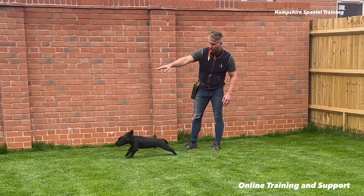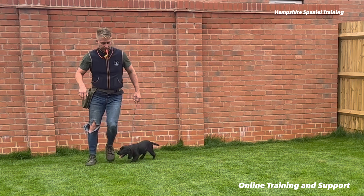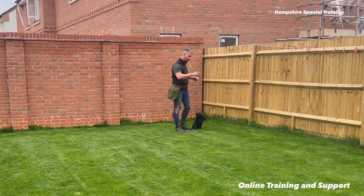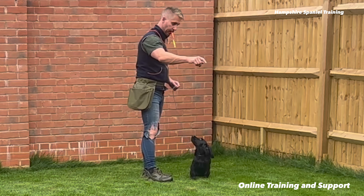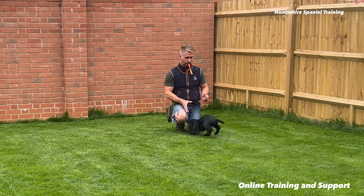Good eye contact, nice straight send. I've probably said this before, but I do longer sessions for camera than I actually do when I'm just training — I probably only do five to eight minutes when I'm actually training without the camera out. So this is a lot of concentration for such a small puppy at around four and a half months old. I'm not too worried about the fumbling — that will get better later on, he's still only got his little puppy teeth.